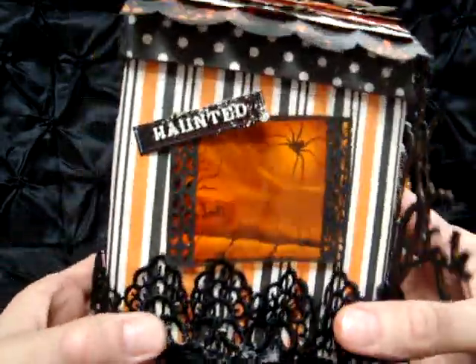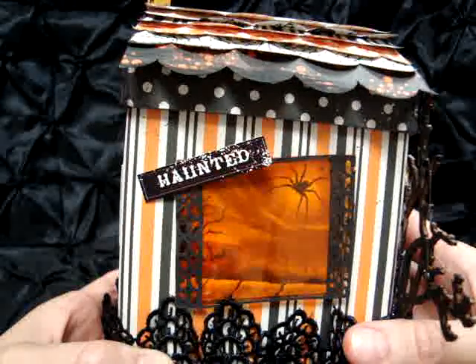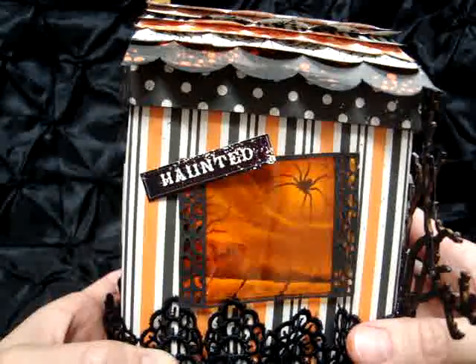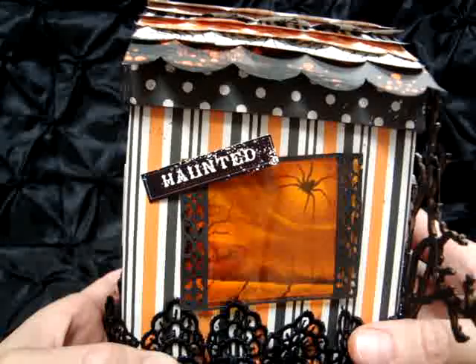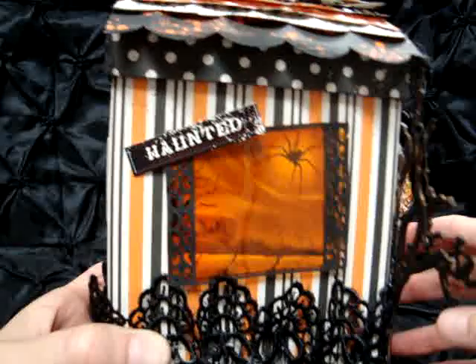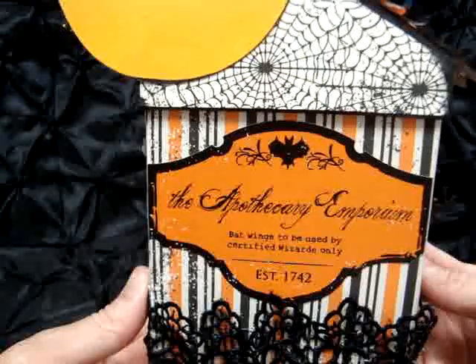On this side I have a window. I found a couple of pictures online that could look like the inside of a house, and over that I put a transparency. I used orange and yellow alcohol inks on the transparency to give it that glow-from-the-inside look. This is another cutout from the Ornamental Iron collection, and the 'Haunted' is also from the Apothecary collection.